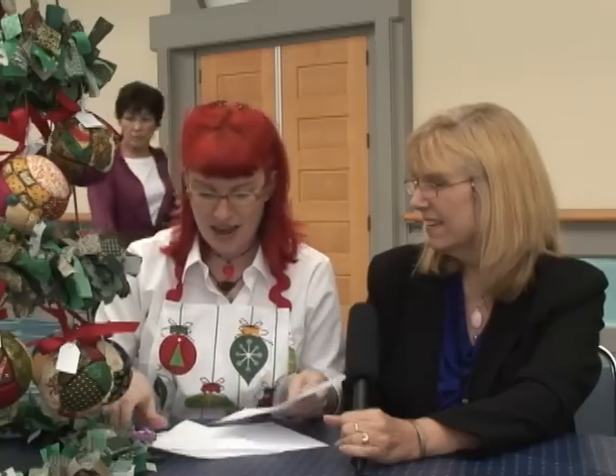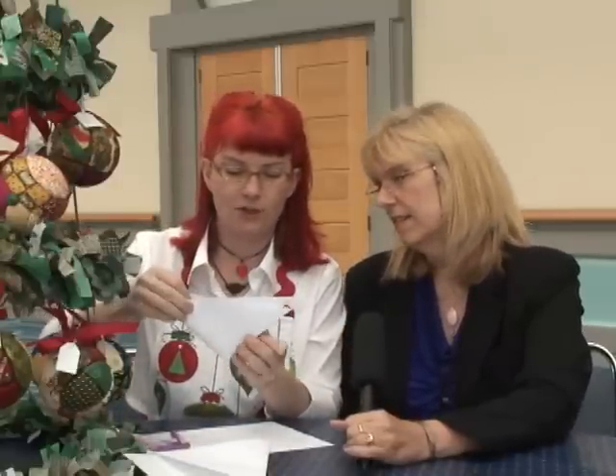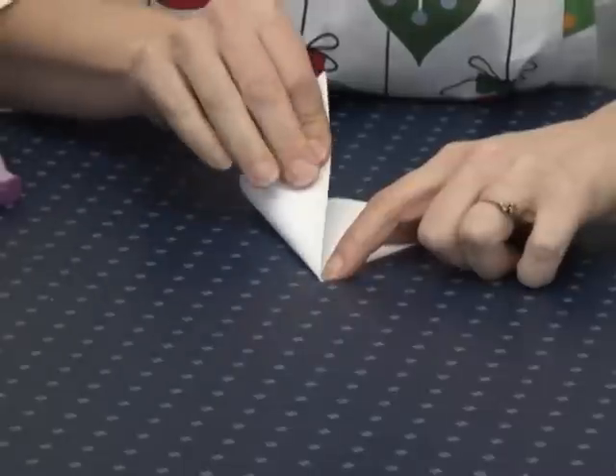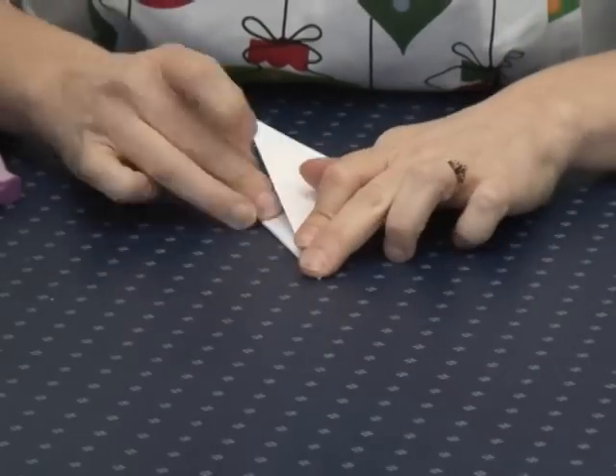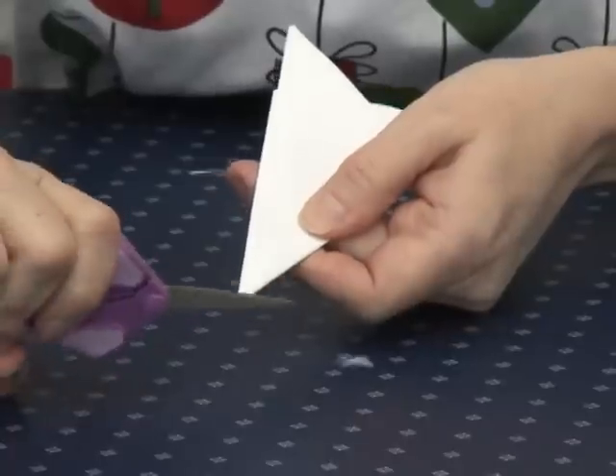Take a regular 8.5 by 11 sheet of paper — this is 20-pound, the lightest they had at the office supply store. You're going to fold it on a diagonal so you end up working with a square, then cut so you end up with a triangle. Take your triangle and fold it again so it's in quarters, on point — getting your quilt lingo in there even though we're working with paper. Then fold this in thirds. I put my thumbnail in at the beginning to get a precise point. Now into thirds — so we've got like 12 points.